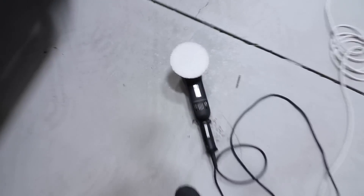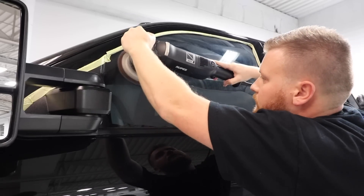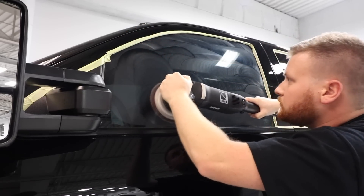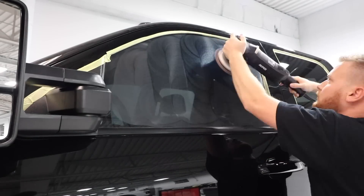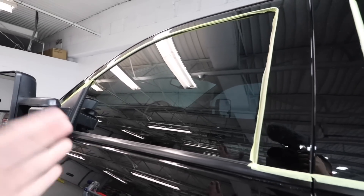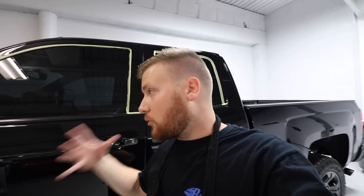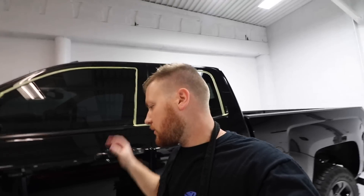Good news: I was able to get most of the water spotting out of the window. You can see it's a lot clearer now. There's still some minor etching that's just not going to come out, but it's much better. The front window was pretty bad. What I ended up having to do was use a microfiber cutting pad with Flat Top compound - it's a really aggressive hard paint compound. It's much better - not 100%, but glass is just very tough and this customer kind of said just see what you can do.